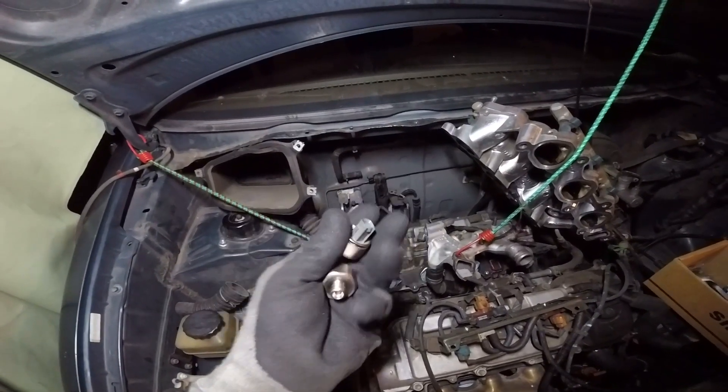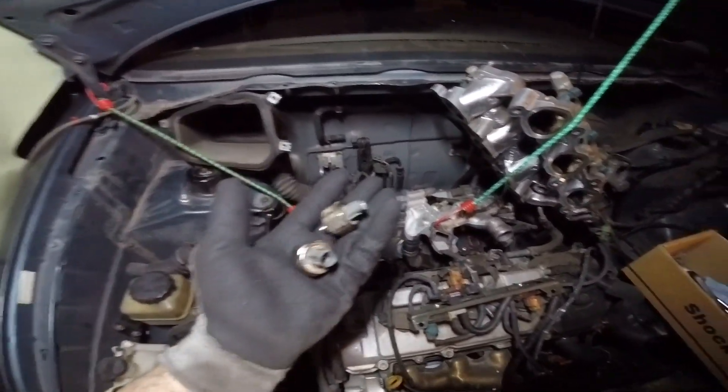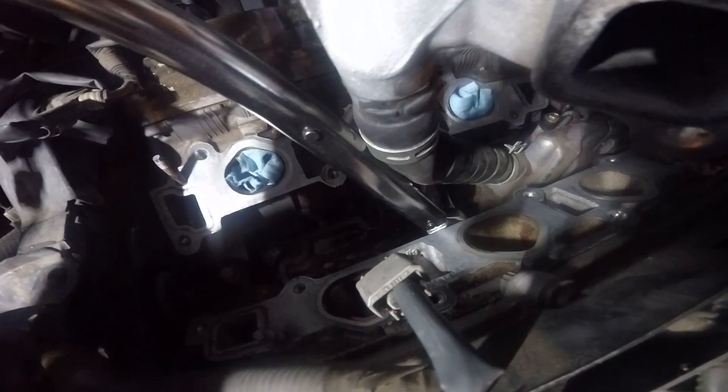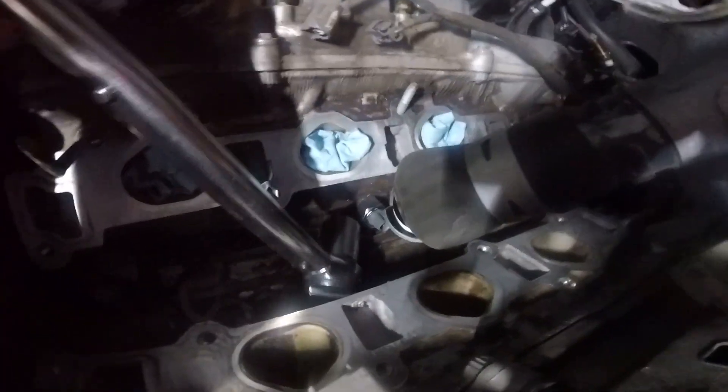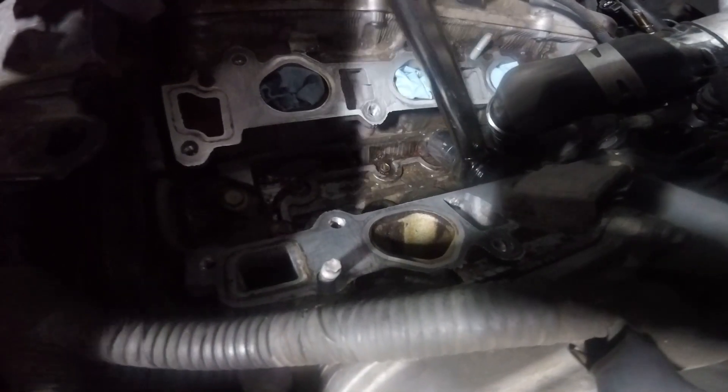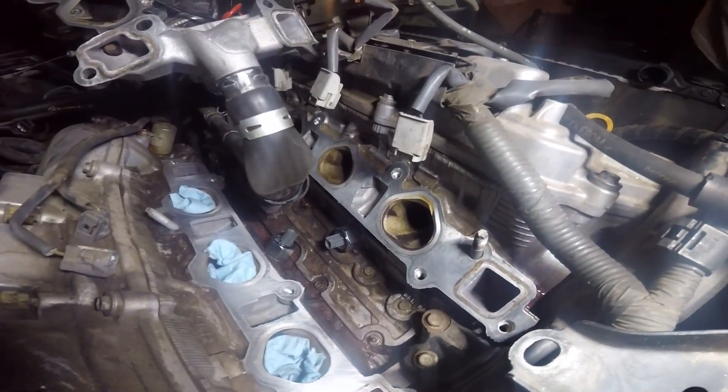Finally, here are the two sensors that need to be replaced. I've already put the new sensor in — now I'm going to torque it to 29 foot-pounds. Here is the new sensor, torqued to 29 foot-pounds. I've installed the second knock sensor and now I'm going to torque it as well.